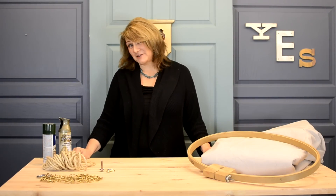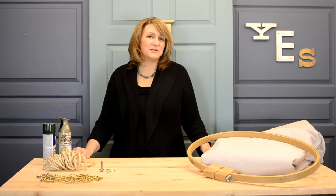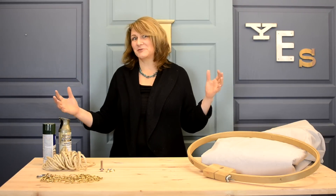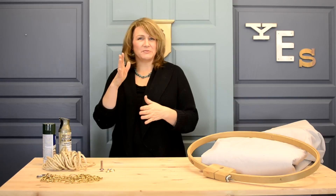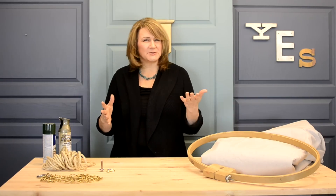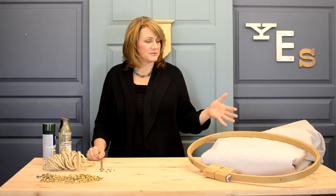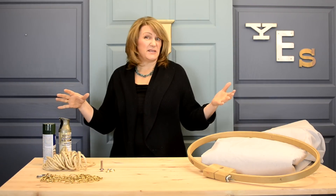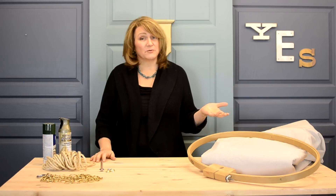Shared bedrooms can be a challenge under the best of circumstances, but with girls you can at least add canopies for poster beds in order to give them a little bit of privacy. With boys, you have to be kind of tricky, placing some open shelves between them. I want to show you today a simple solution where you can create a boys canopy that's also a teepee playhouse. It could also work for girls.